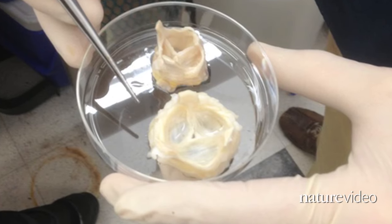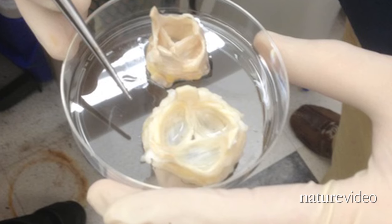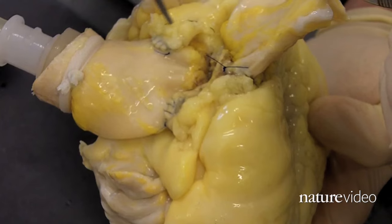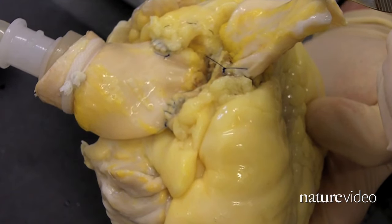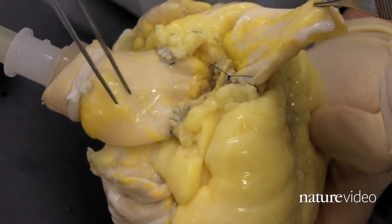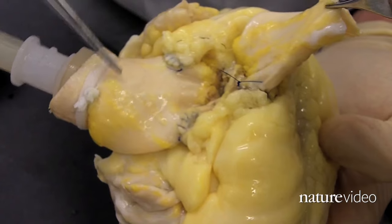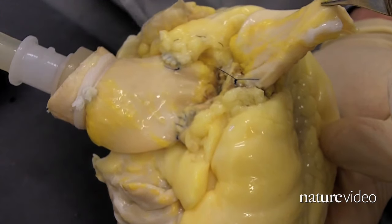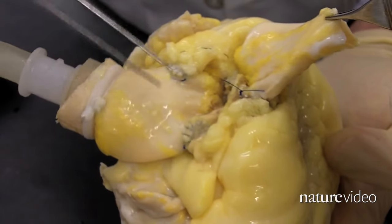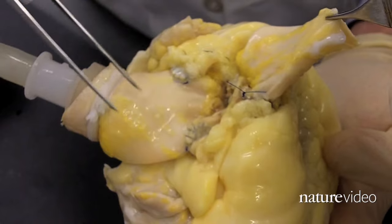They've taken a valve and part of the aorta from a decellularized heart and sewn it onto a cadaveric heart. This part here is the aortic root, including the aortic valve and the ascending aorta. This has been decellularized — a decellularized graft sewn onto a cadaveric human heart. You can see here the right coronary artery button and the left coronary artery button sewn onto that decellularized graft.